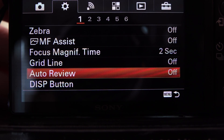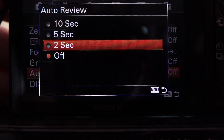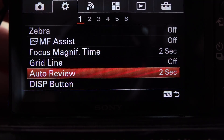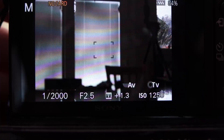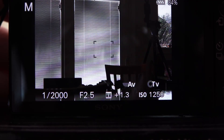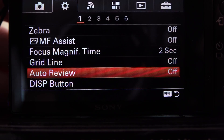Auto Review: you want it off. If you turn it on, every time you take a picture the camera will show you the image, which is very confusing when you're using the EVF. When you're shooting and can constantly see what the sensor is seeing, you don't really need to review. It's kind of a chimp-free zone with Sony — which is pretty cool.